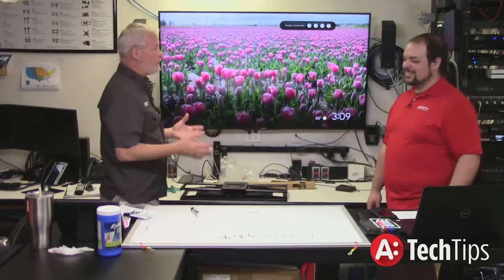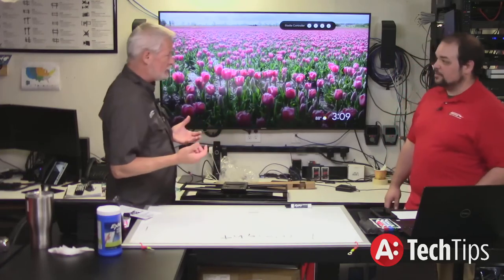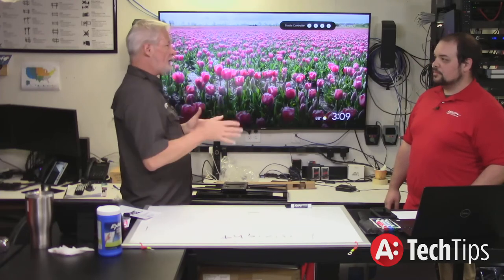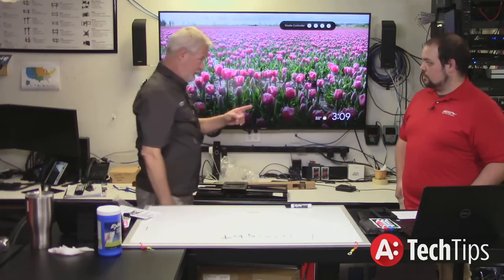When you move that mount, in the old days you'd grab the TV at the bottom and pull out. You do that now on the OLEDs or the thinner Sonys and that TV is just going to snap. So you have to look at things like: if you're going to do a full motion, can you get to the top and the bottom of that TV?